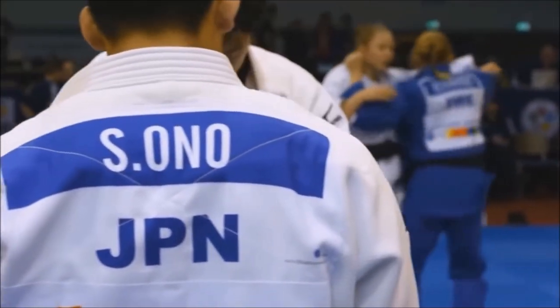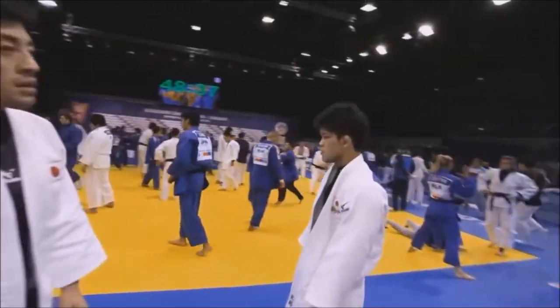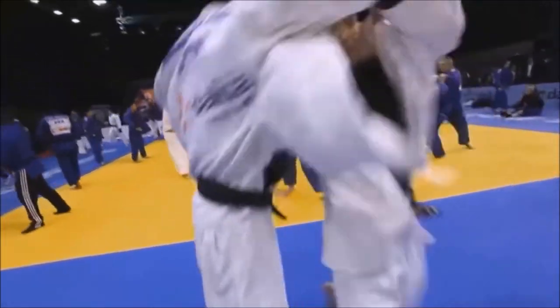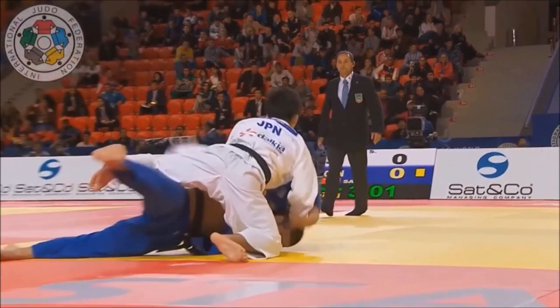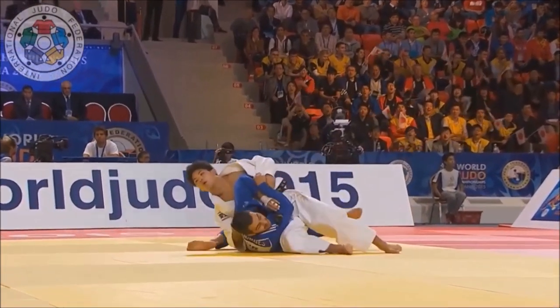Hi, this is Shady and today I want to take a deeper and closer look at two of Shohei Ono's techniques: the Uchimata and the Osoto Gari. He does them rather very well and exceptionally, and this is why he's such a great and unstoppable champion.